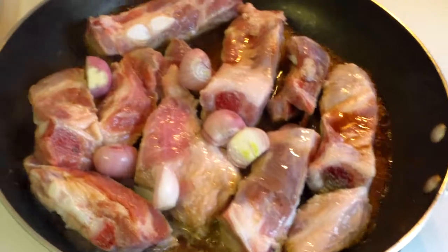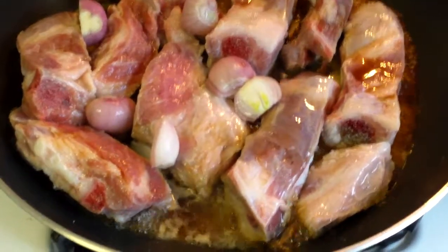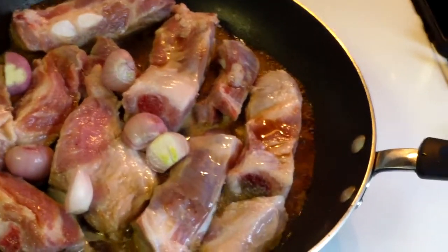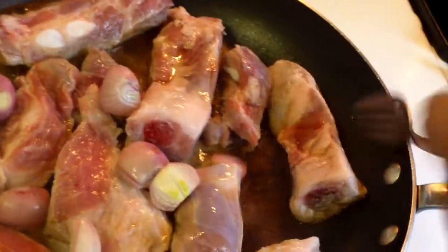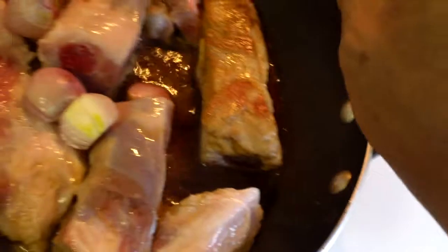Like I said, this is very simple. Brown it for maybe a minute or two. If you want, you can turn it over. It will take on the soy sauce color — you can see it is a little brown already.